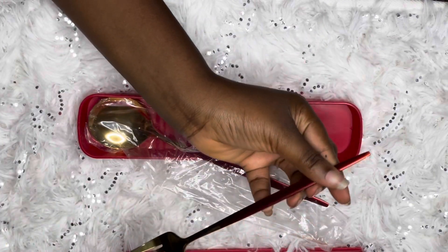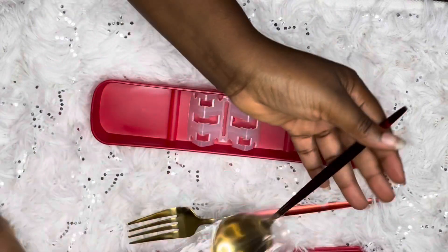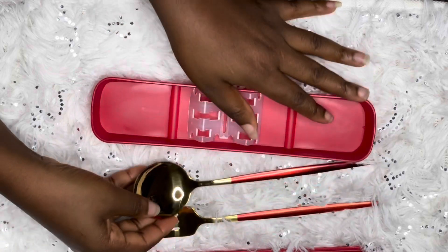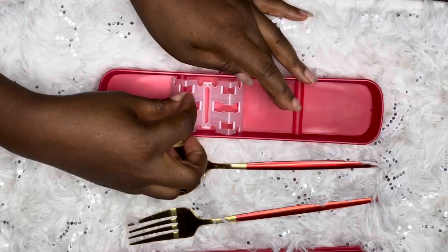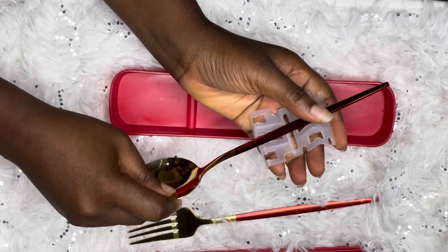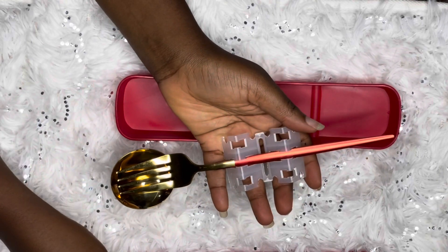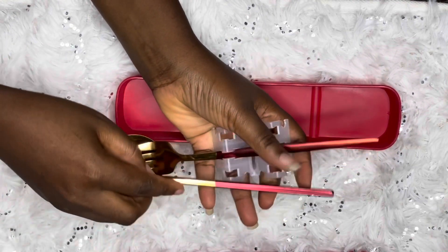This set comes with a spoon, a fork, and two chopsticks, which is nice. Thank you for joining me in this unboxing video. Check out my other videos — unboxing of chopsticks, Korean gifts, wooden chopsticks, and how to use chopsticks — my first attempts at using chopsticks, to mention a few.